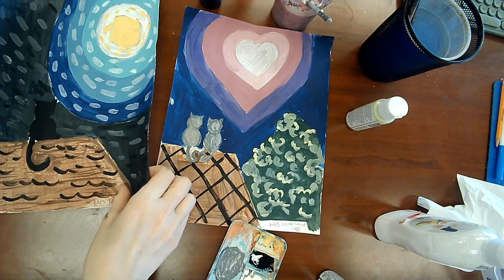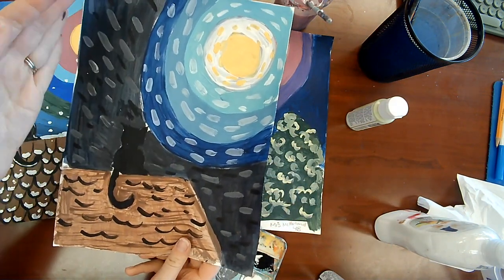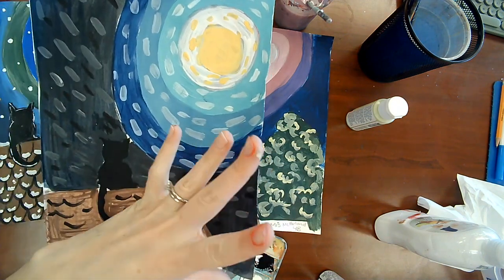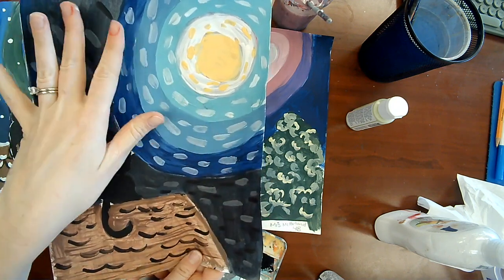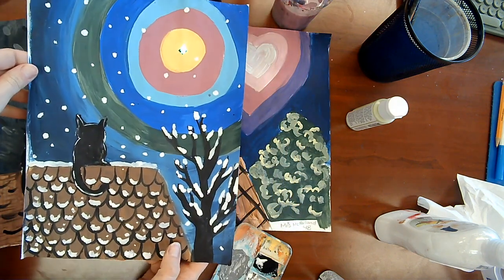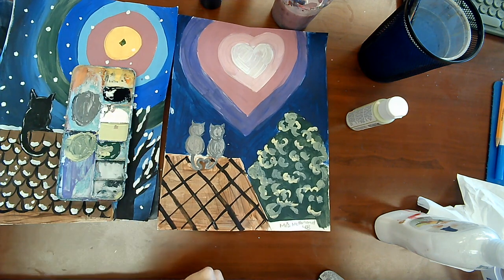Now we're going to do details in the sky. I was inspired by our artist for this lesson — Vincent van Gogh and his painting Starry Night — so I did these brush strokes moving in a linear way showing movement, and it kind of looks like the sky is windy. That's an option for you. Another option I did is snow. You can also do stars. For this one I'm going to do fireworks. Go ahead and decide what kind of details you want to do — you can do something I didn't mention as well.